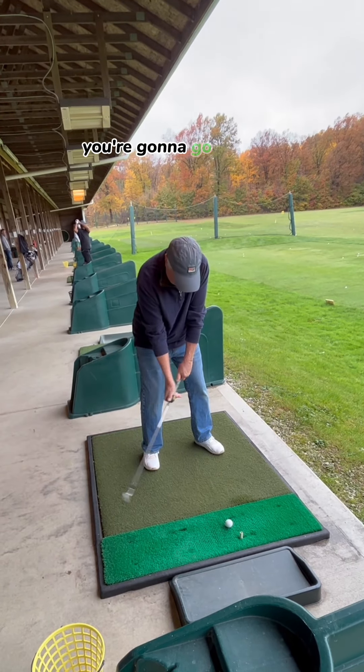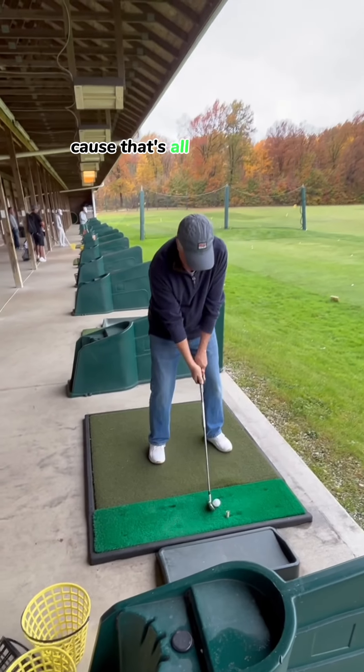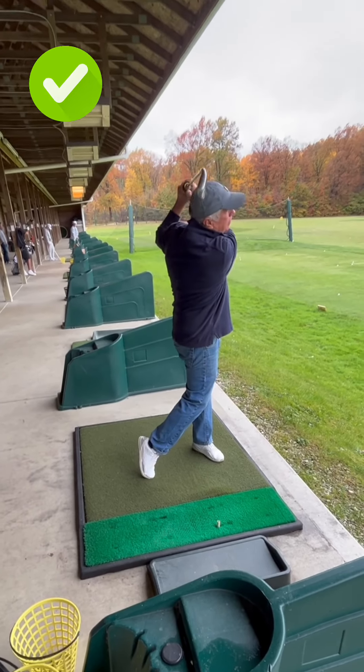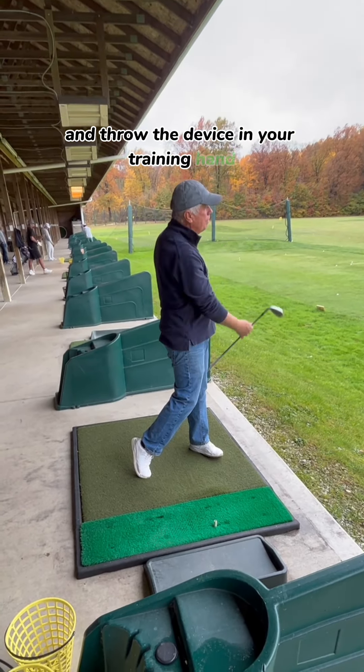From there, you're going to wind up, take it to the top, and throw it directly down to the ball and play. So now try hitting one just that way, because that's all you're doing: hinge, wind up, and throw the device and your trailing hand right down to that ball and play.